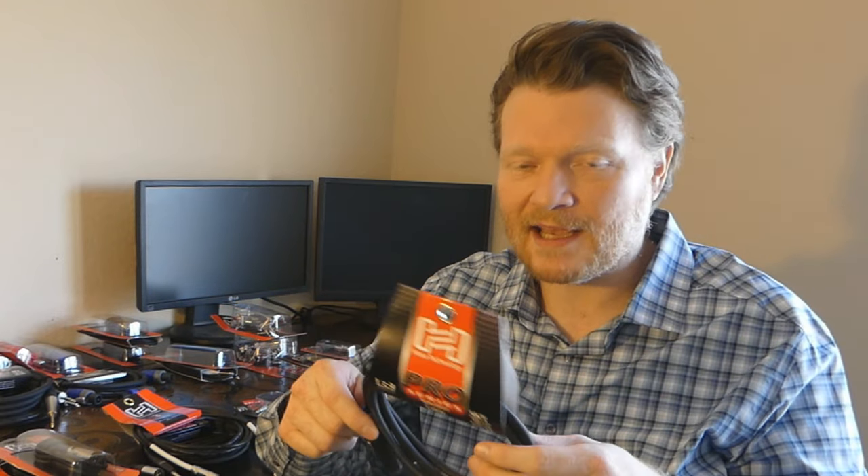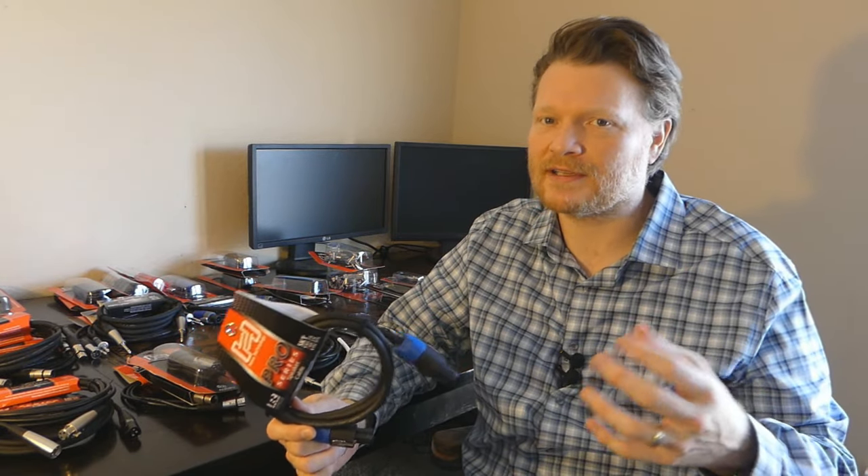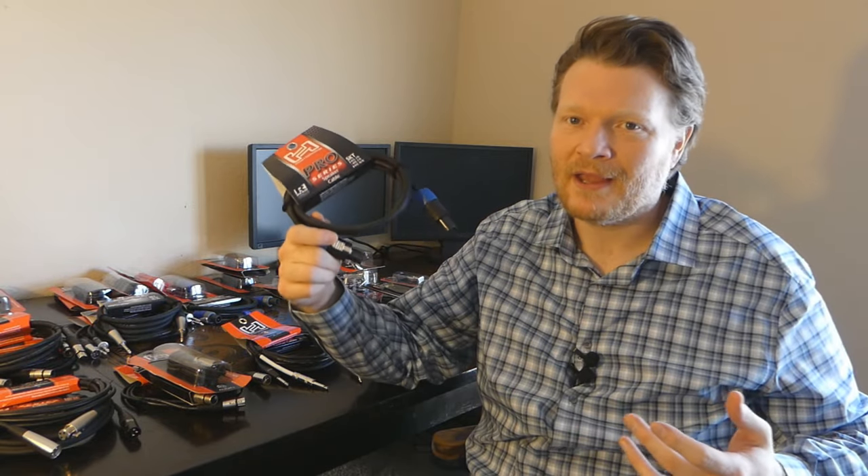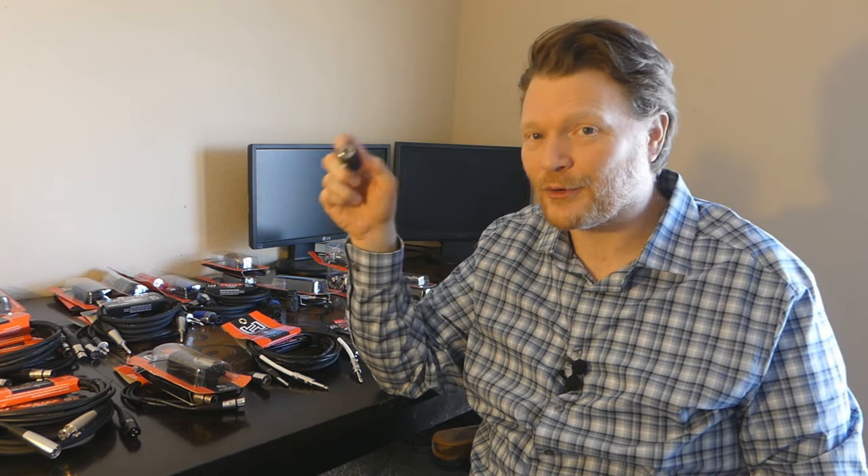A lot of times you'll hear the word Neutrik. Someone will say give me a Neutrik cable or that Neutrik connector. It actually isn't a Neutrik cable — Neutrik is a brand name. It's kind of like Kleenex: if someone says give me a Kleenex, they're really just saying give me a tissue. So sometimes if someone says give me a Neutrik connector, they really mean Speakon. And a lot of times you'll also have a quarter inch to Speakon adapter — useful if your speaker cabinet only has Speakon connectors but you only have quarter inch cables.